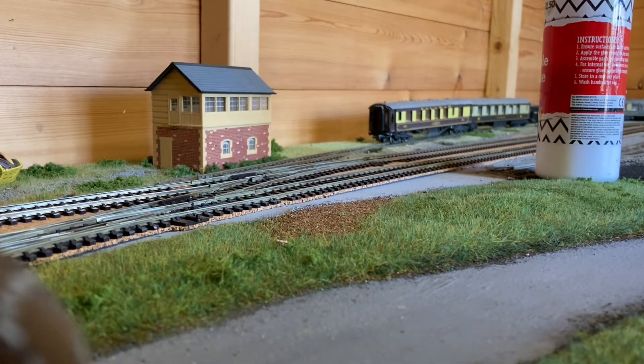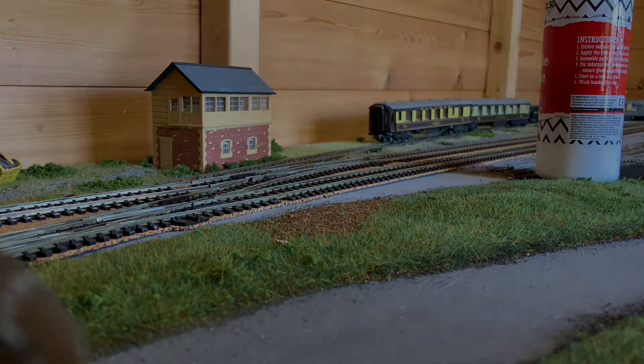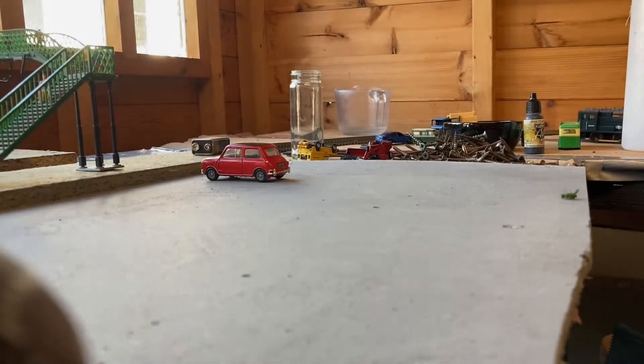Alright, I'll probably go back round to the car park now and do it on the other side. So here we are on the other side of the layout — I've done it on this side because it actually took a lot longer to dry on the other side, as you obviously saw at the beginning.